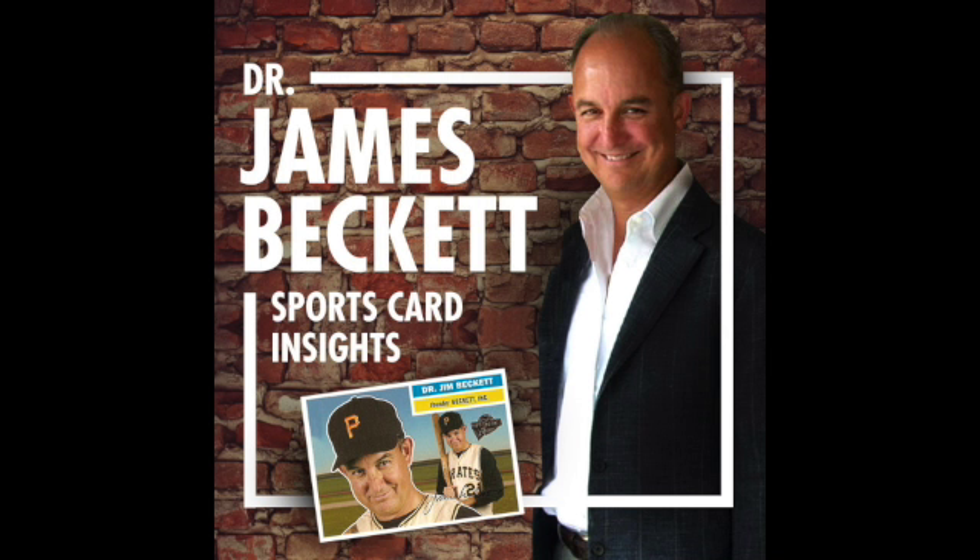Is 90-91 Hoops Basketball junk wax? I don't think I'd call it that — it's probably a notch above junk wax. Looking at a box here — I'm not going to open it, I'm going to donate it — it basically has a number of Jordans that are potentially gradable. There are also the Gary Payton rookies, Shawn Kemp rookies, and Tim Hardaway rookies. The production is thought to be so vast that even if you graded those and got a 9.5 or 10, it's saleable, but they're just very, very plentiful, even though all those guys had great careers.